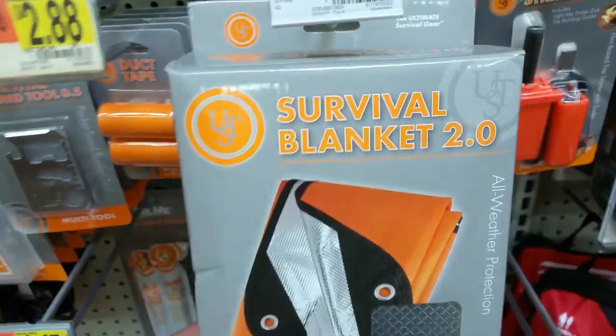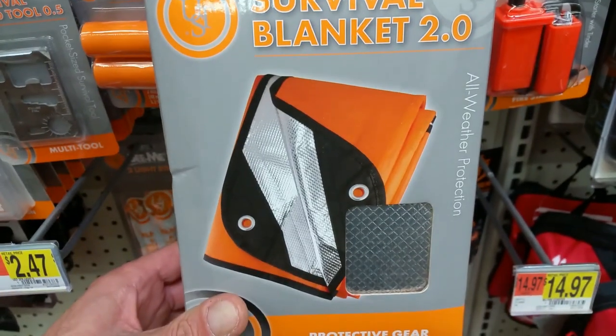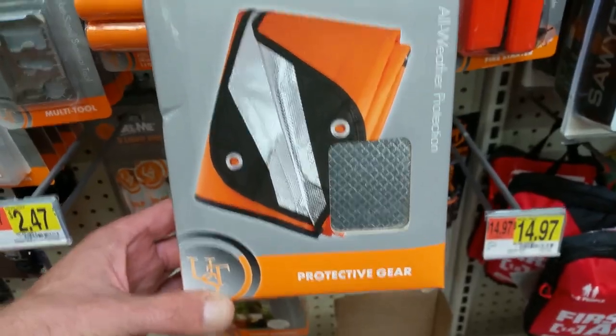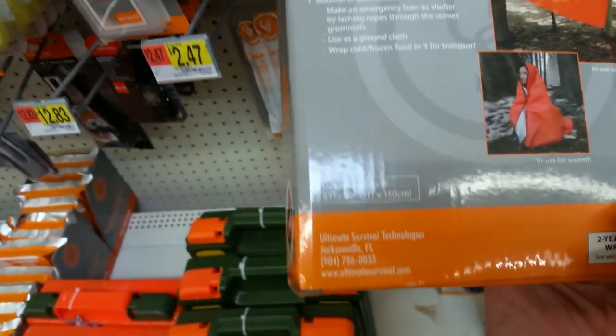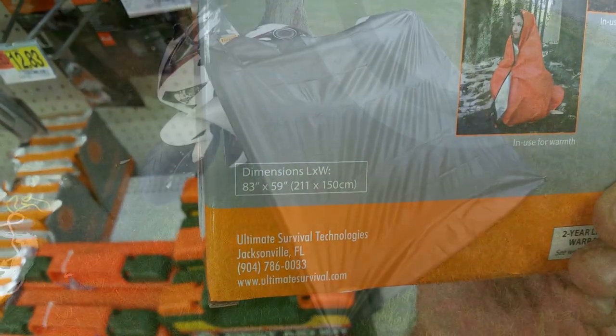As far as the tarp goes, $11.76. This one has the reflective coating on it. Let's see what size it is — it's 83 inches by 59 inches.